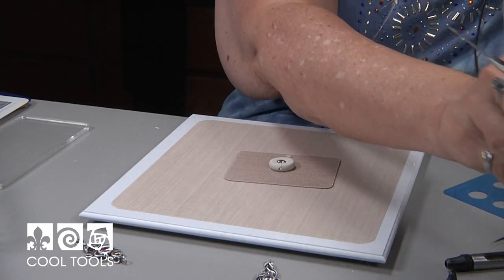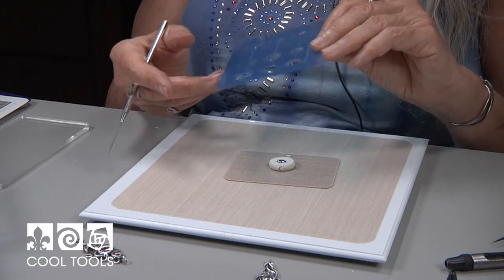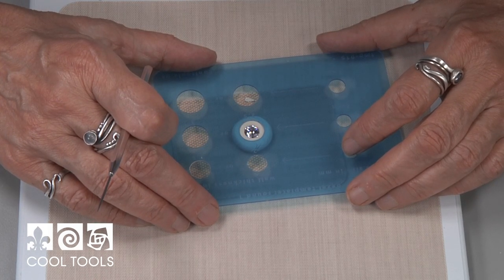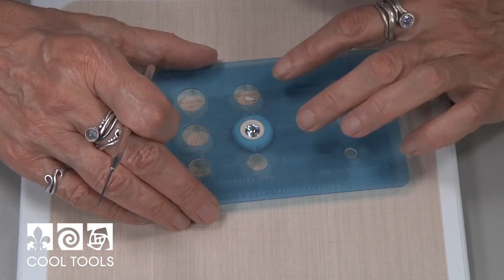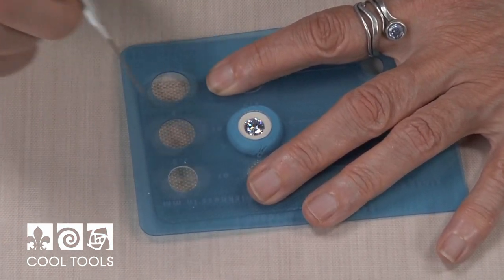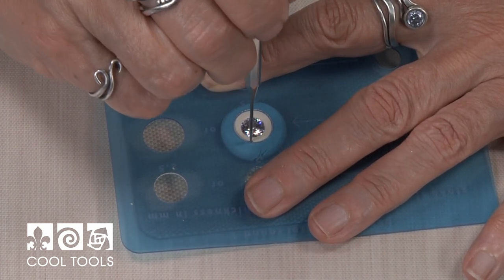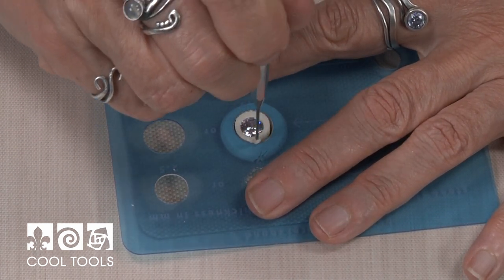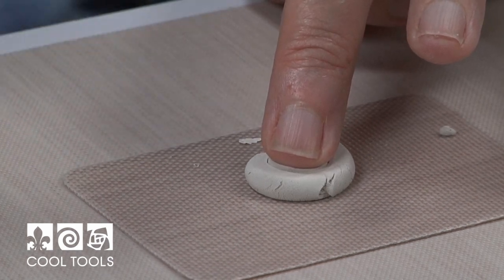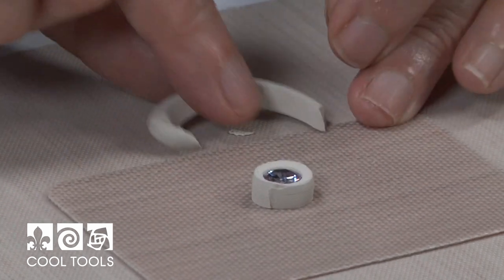The next step in creating the bezel is cutting the outer circle. For this I'll use the stone setting template, the bezel template from Cool Tools. I'm going to find a size that will work with my design — this is a two and a half millimeter bezel for an eight millimeter stone. I'll hold that firmly down, take my clay pick straight up and down and cut around. I put my finger on it as I pull away the outer clay, so if there's any pulling I've anchored my stone and it won't be distorted.